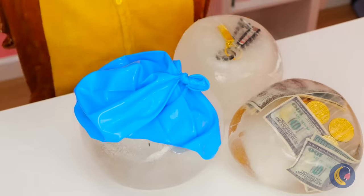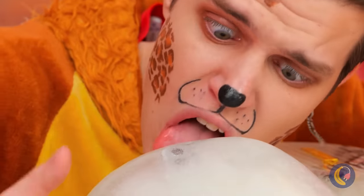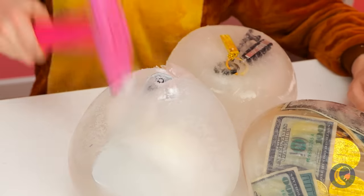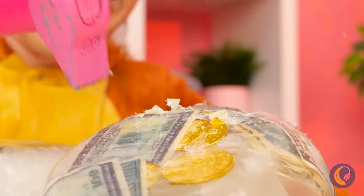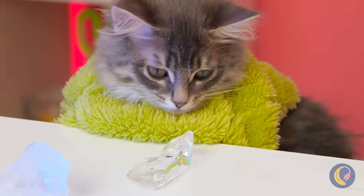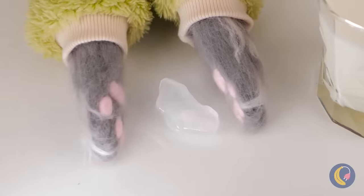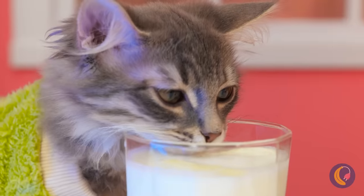Congratulations. Careful — you might chip a tooth. Now where's that blow dryer? Even better: a hammer. It's time for a lot of smashing. Careful, you don't want to break your stuff. What a good idea — we've still got ice left over. After all, I am feeling a little parched.